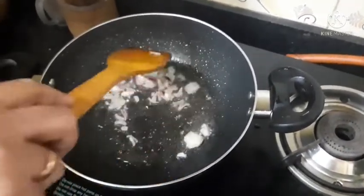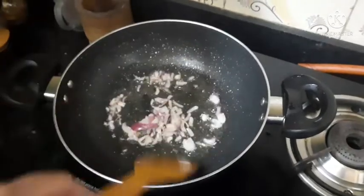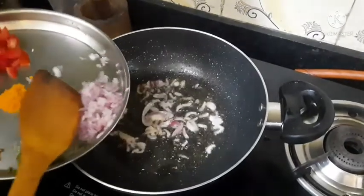I have kept aside the boiled sausages and the stock. I have taken the same karai and added 5 tablespoons of oil.